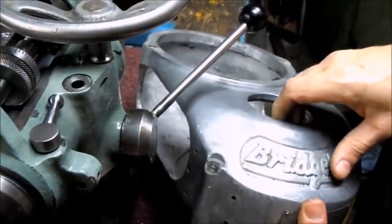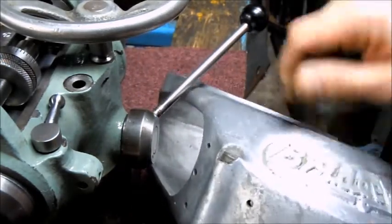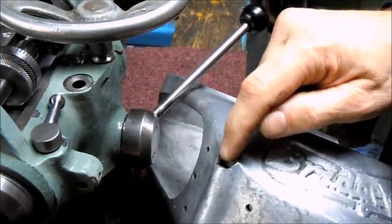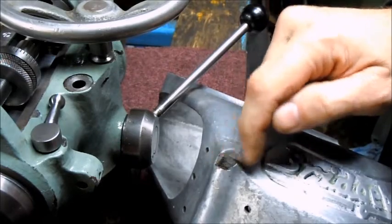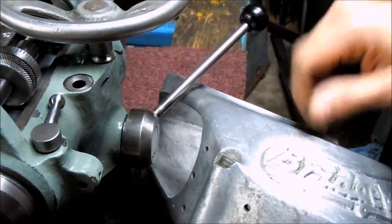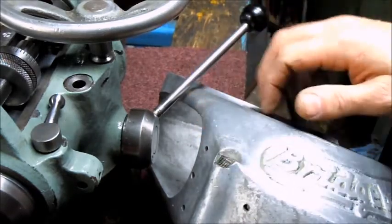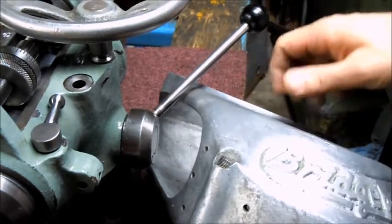I've got the pulley housing here and one of the things right out of the gate that's wrong with it is where the oil cup goes in — somebody over-tightened this and blew that out. So I've got to work on a repair or something for this.